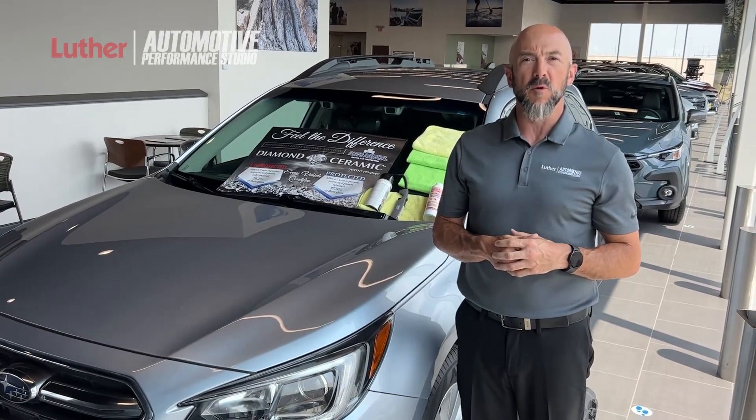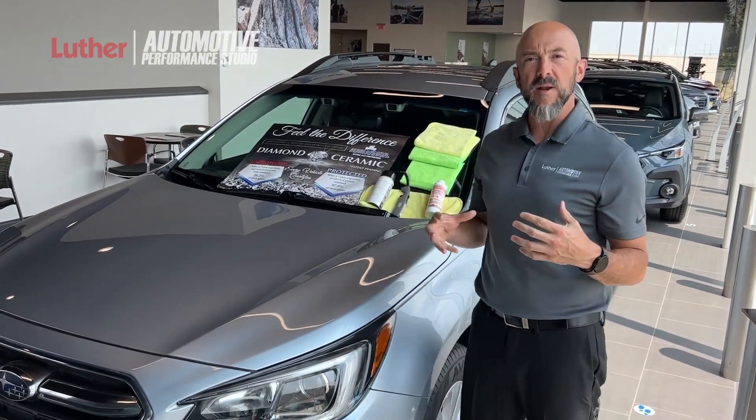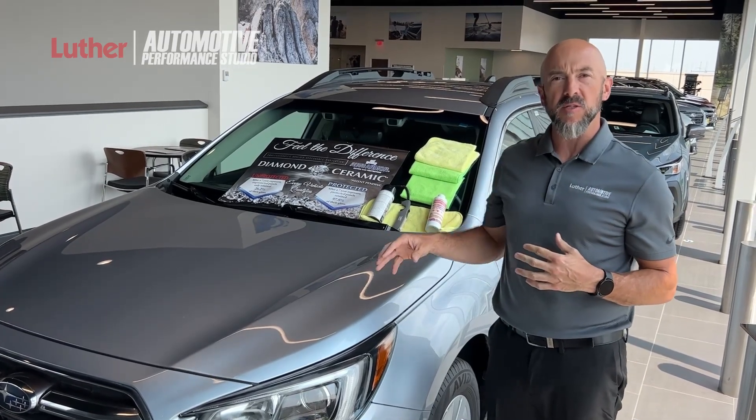Hi, I'm Blake Zorin with Luther Automotive Performance Serial. I'm going to demonstrate how well the ECB Diamond Ceramic Paint Protection works.